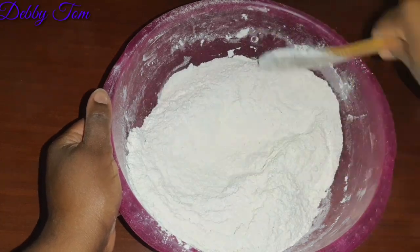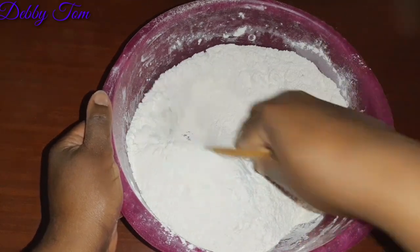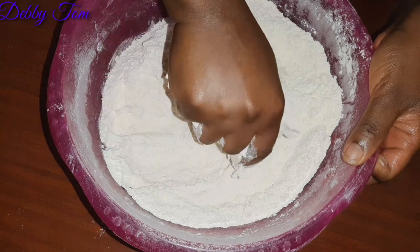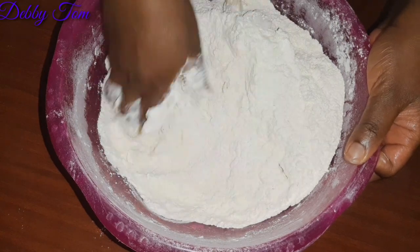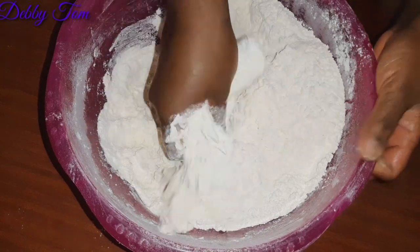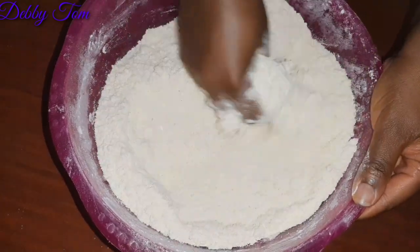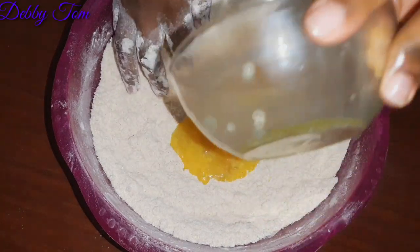After mixing it properly, I went ahead and added my butter. I prefer using the butter like this — not melted — to get a crunchier chin chin, rather than using melted butter. I just went ahead to rub everything together to mix the flour with the butter.